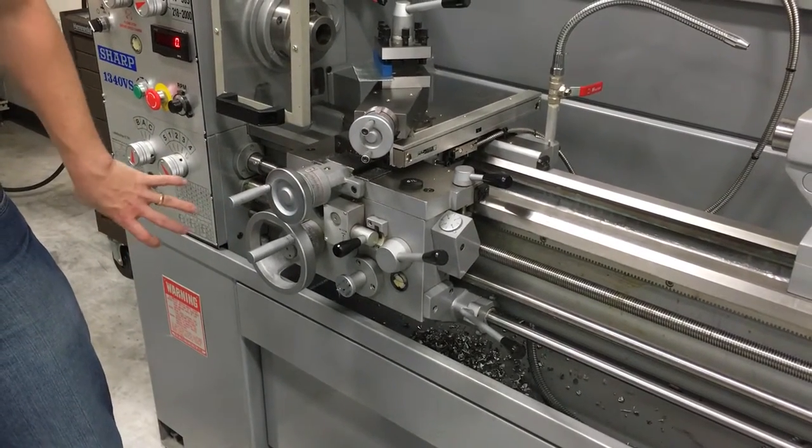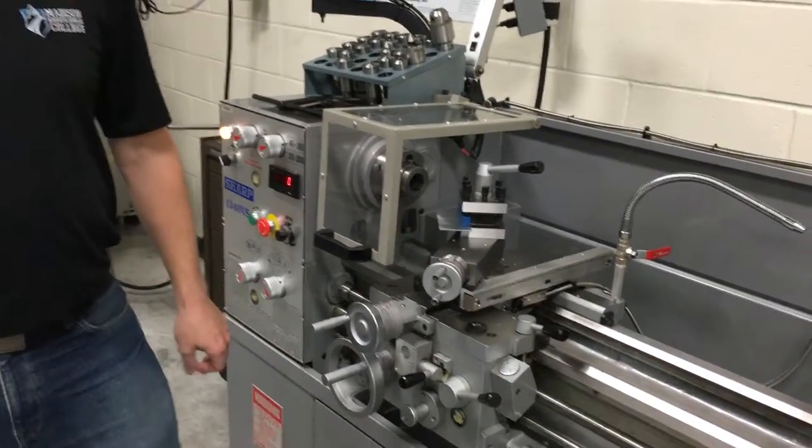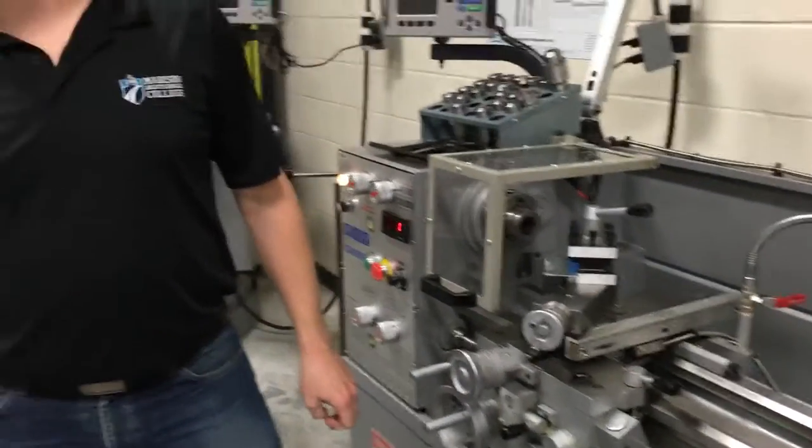We don't have a three-jaw chuck, so if you go bigger than an inch, we'll have to use one of the lathes from the machine tool area to clamp it and work with that.